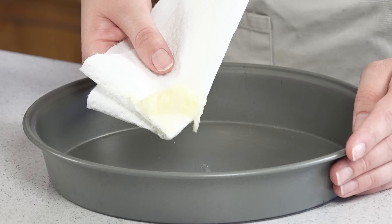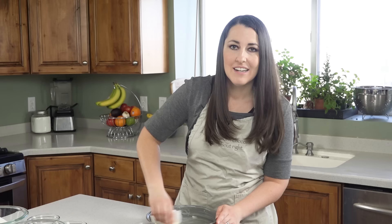We're gonna start by preheating the oven to 350 degrees. Then I'm gonna show you how to butter a 9-inch pan. Put some softened butter onto a paper towel and then spread it around the bottom and sides of the pan. Make sure you get all the sides and edges — you don't want this cake to stick.